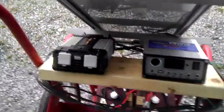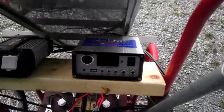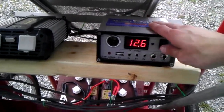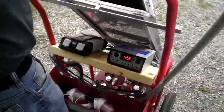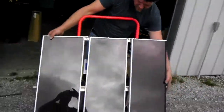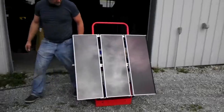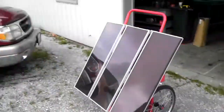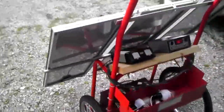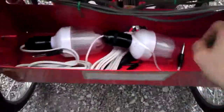We have a plug-in, we have the controller right here, DC output, 12.6 charger control. This right here is a solar panel — it's closed right now, all compact on a little dolly. Take this, slide it in, these three panels open up and we have a portable solar panel. Take it anywhere you want, plug in any tools you need — radio, stuff like that.